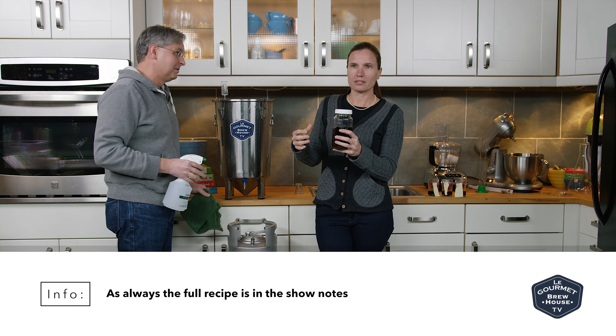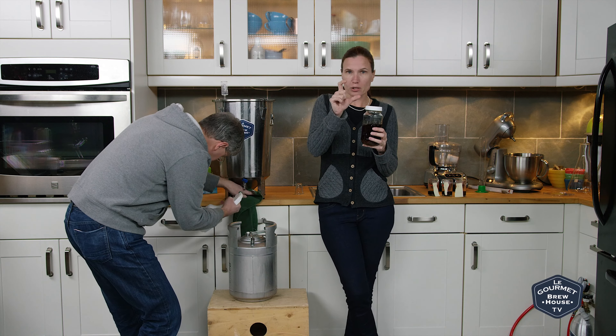It just tasted like a porter. Yeah, it was a good porter. But it was close, but not quite.